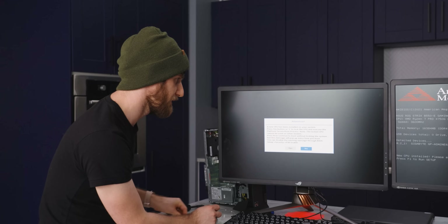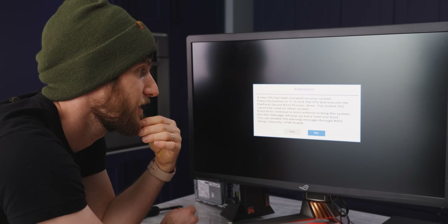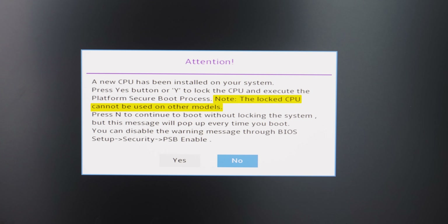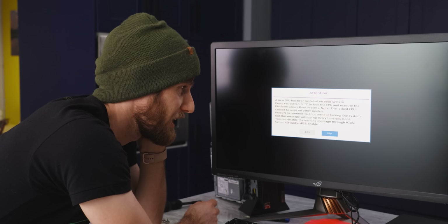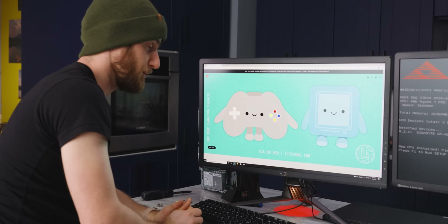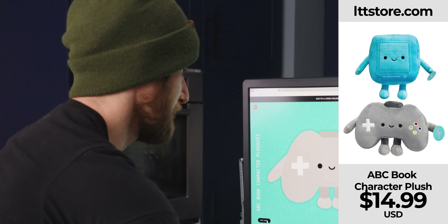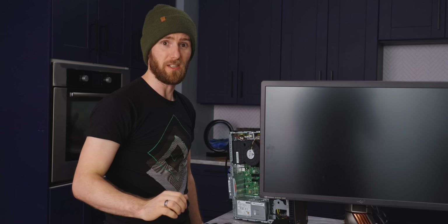A new CPU has been installed on your system. Press yes button or Y to lock the CPU and execute the platform secure boot process. Note: the locked CPU cannot be used on other models. Am I supposed to do it now? Is this the point in the adventure when I have to do it? Press Y. Good night, sweet friends. To confirm, the CPU does still work — but I am now expecting the CPU to not work on our other machine.